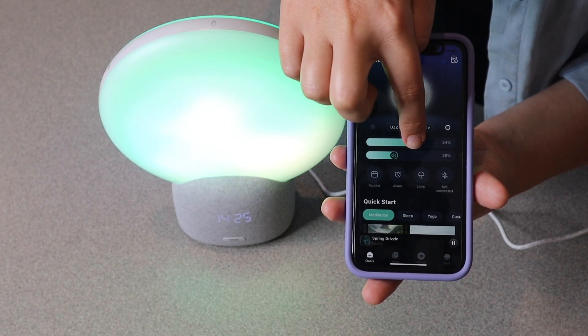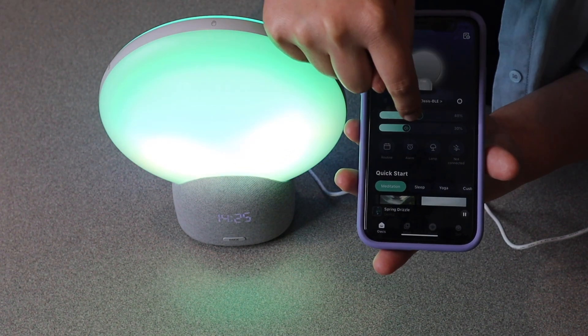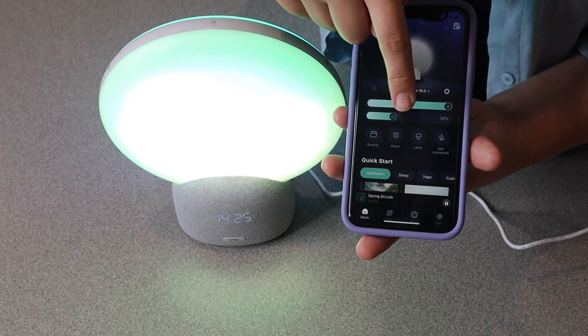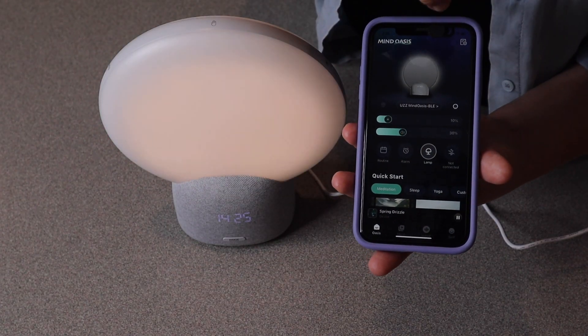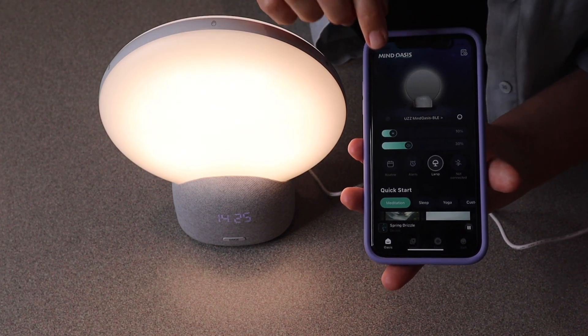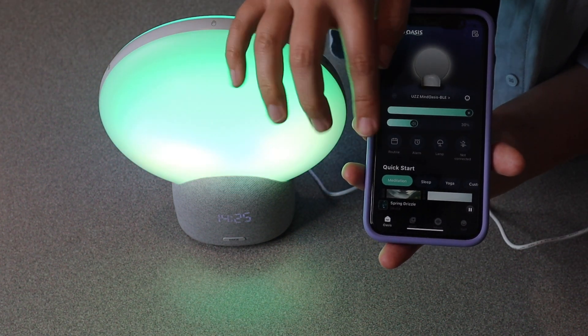I really like that you can adjust the lighting as well as the sound on here. You can see I made this the full brightness and you can take it all the way down to no light at all. You can also turn on the lamp option, which just makes it more of a bright light, and you can set an alarm as well as set a routine.